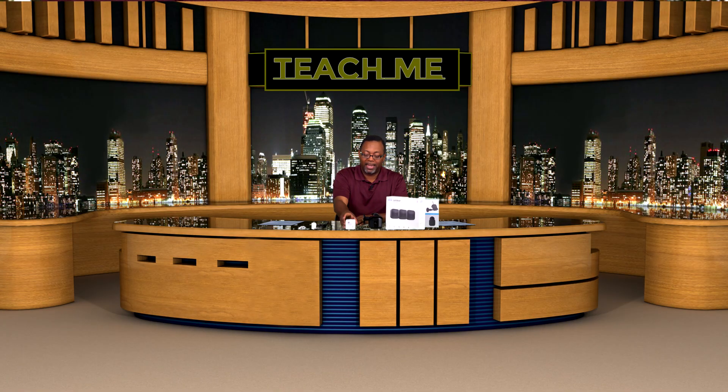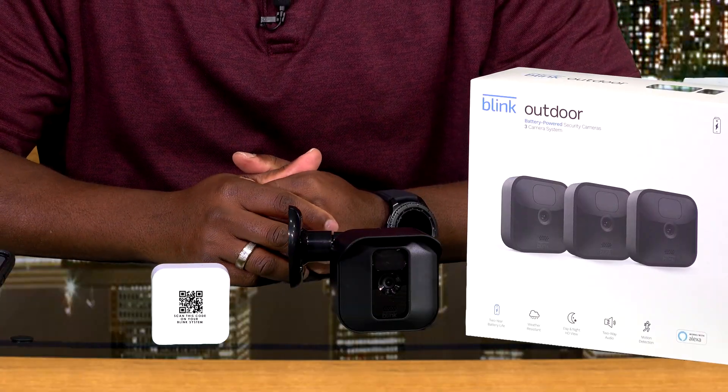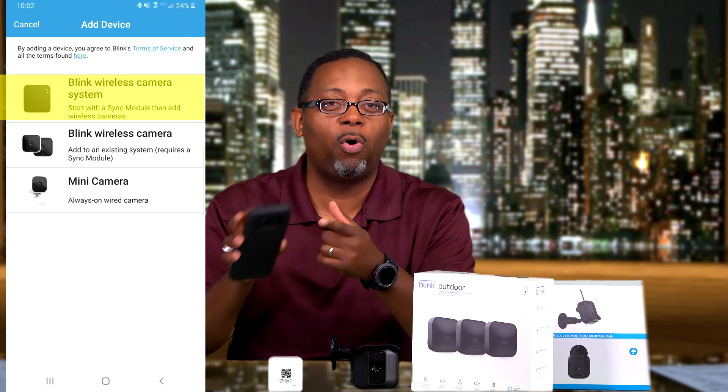After you name your camera system, the very first thing you want to do is go to the sync module. On the back of the sync module there is a QR code. Once you install the Blink app, you click the module option in the app and it's going to activate the camera on your phone to scan it.